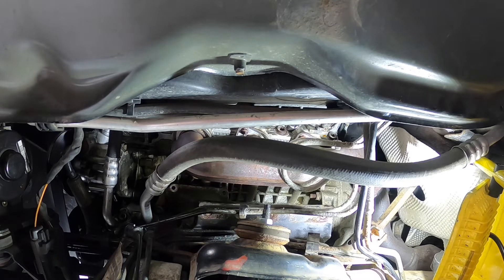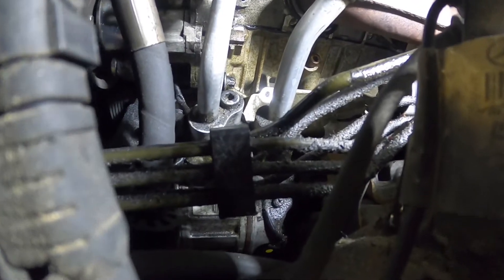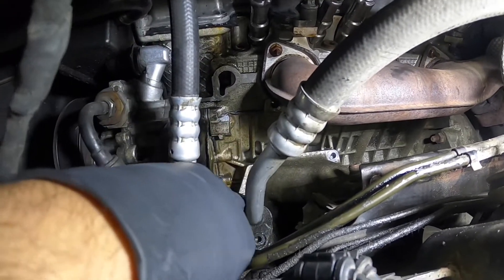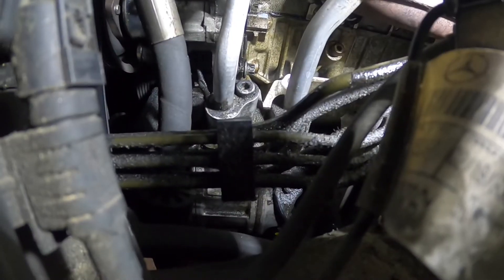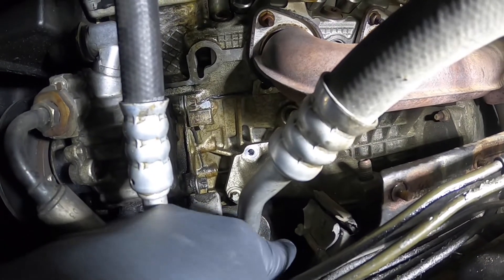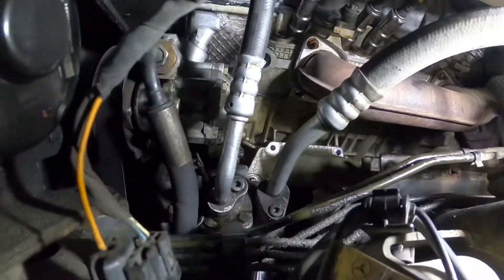I'm gonna put the jack underneath the oil pan with a two-by-four to support the engine, then we'll try to take this aluminum arm off. I started taking the bolts off for the mounting arm and found there's five — there's a sneaky bolt attached to the compressor. You can see my hand there — it's right at the bottom. I'll try and run my extension out to point it out.